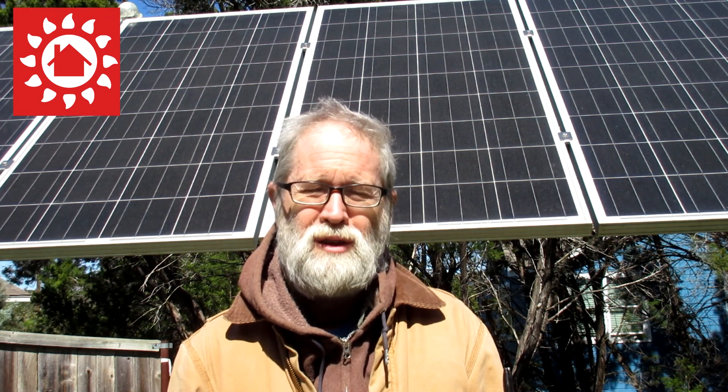Hi folks, Mark McDonald with HomeCSP here. It's a beautiful sunny but still cold and windy day. Anyway, I'm here with an update on a new version of the Dark Star.